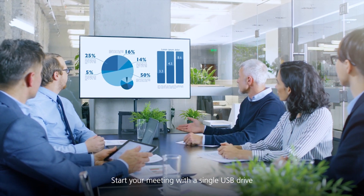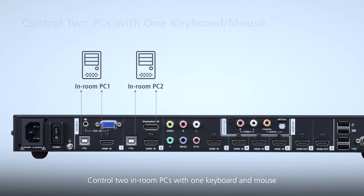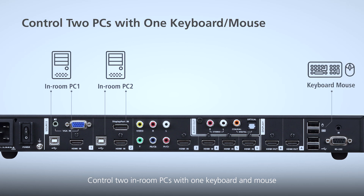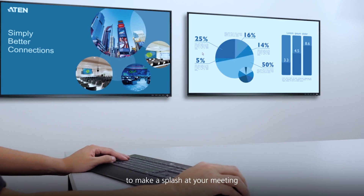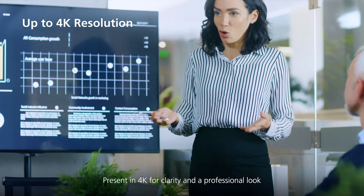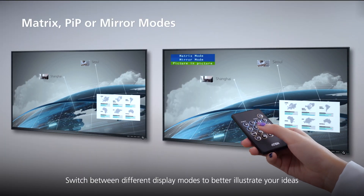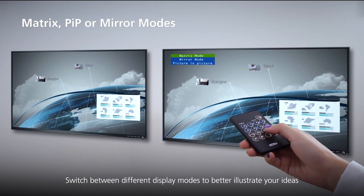Start your meeting with a single USB drive. Control two in-room PCs with one keyboard and mouse to make a splash at your meeting. Present in 4K for clarity and a professional look. Switch between different display modes to better illustrate your ideas.